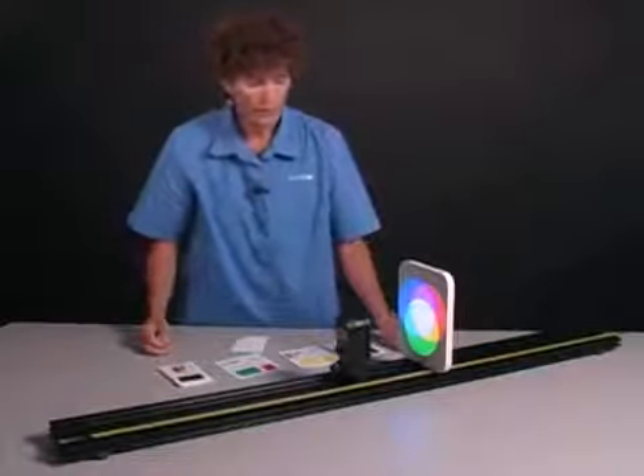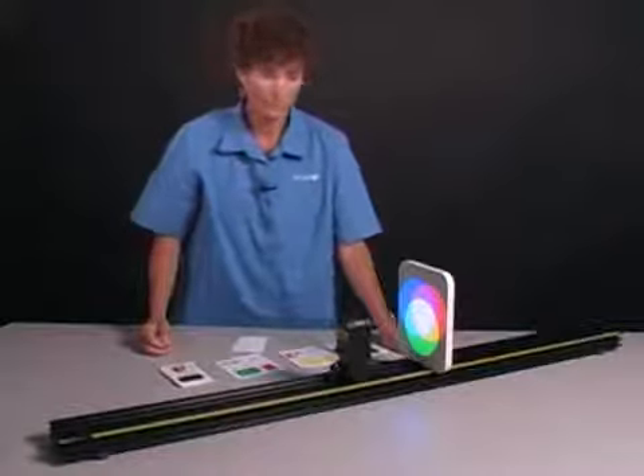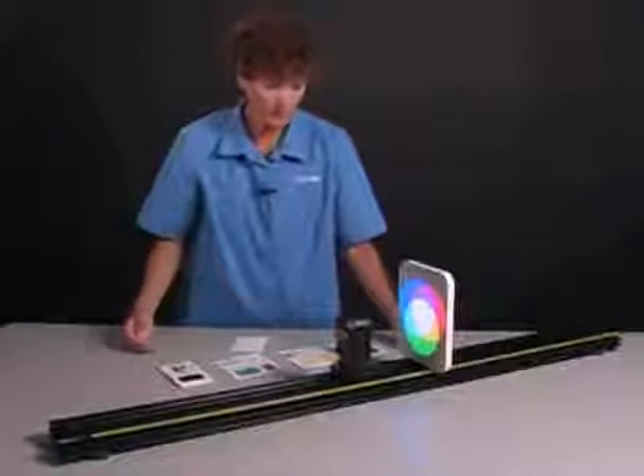Using just three colors of light, I can create many other colors — in fact, all the colors necessary to have a color television, for example.